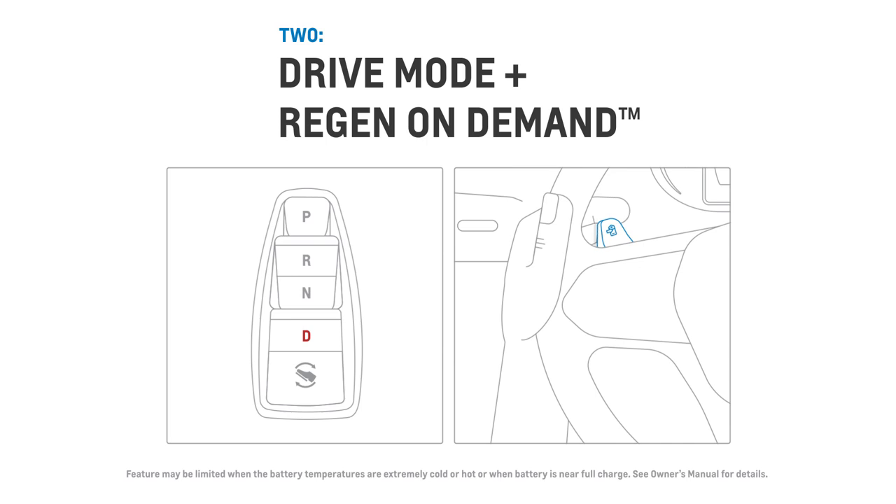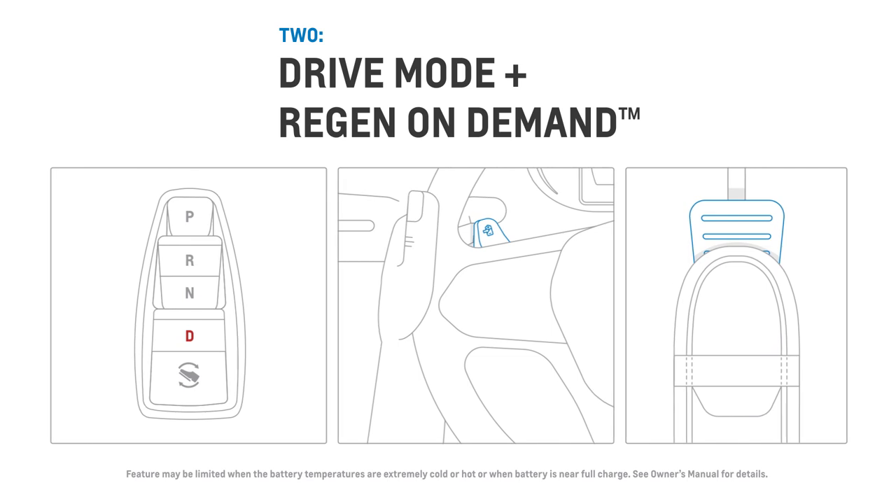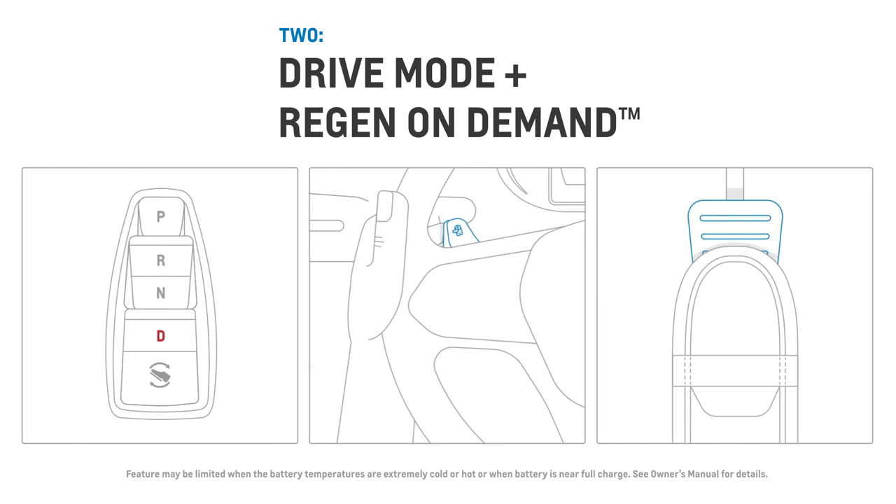To increase the level of deceleration and energy returned, you can operate in drive and pull the regen on demand paddle. Extra regenerative braking will occur as long as you are holding the paddle.